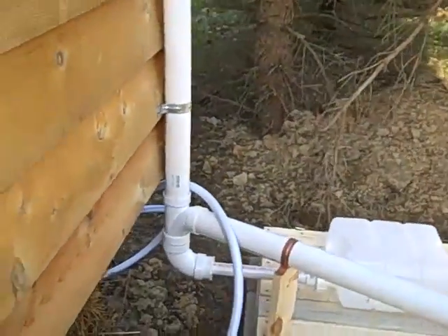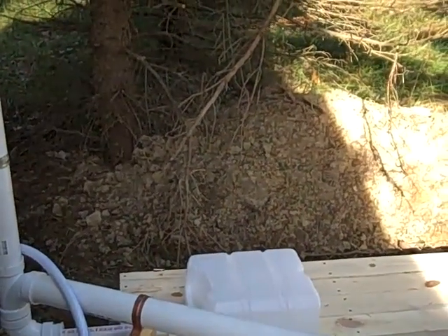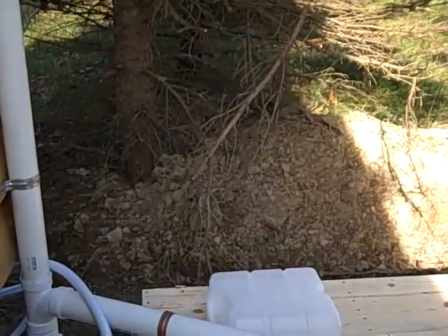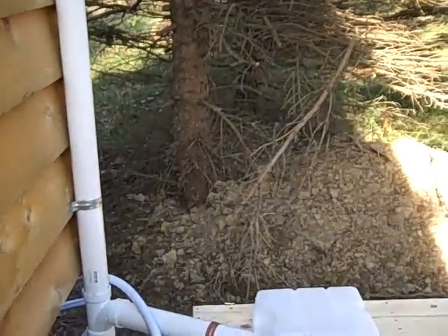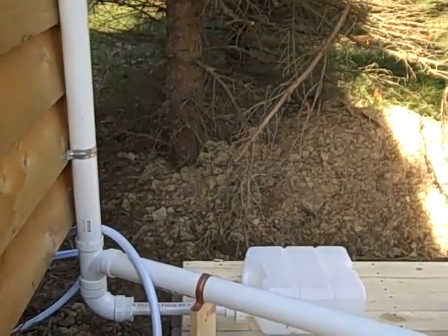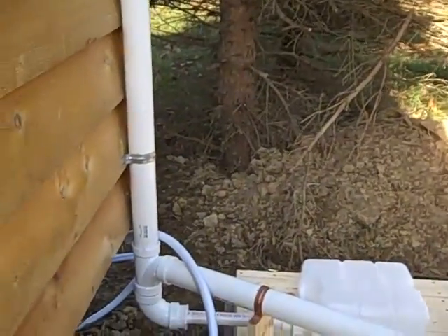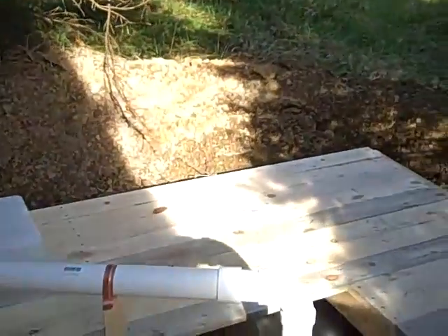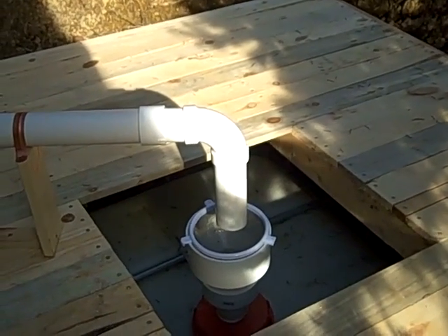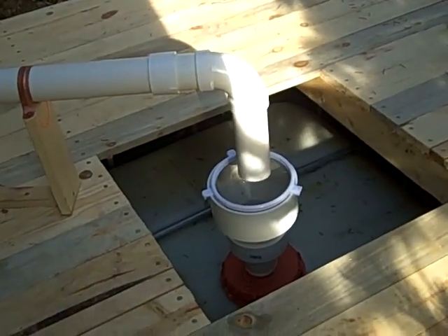Rainwater comes — actually at the bottom you can see it's going into that jug right now. That's the first flush diverter. Basically, for this size roof, about two and a half gallons of rainwater comes off and goes into that little container — that's the first flush with the bird poop and stuff on it. But once that fills up, the water will continue through here and down through this stainless steel colander, which serves to collect pine needles and stuff, and pours into the tank.